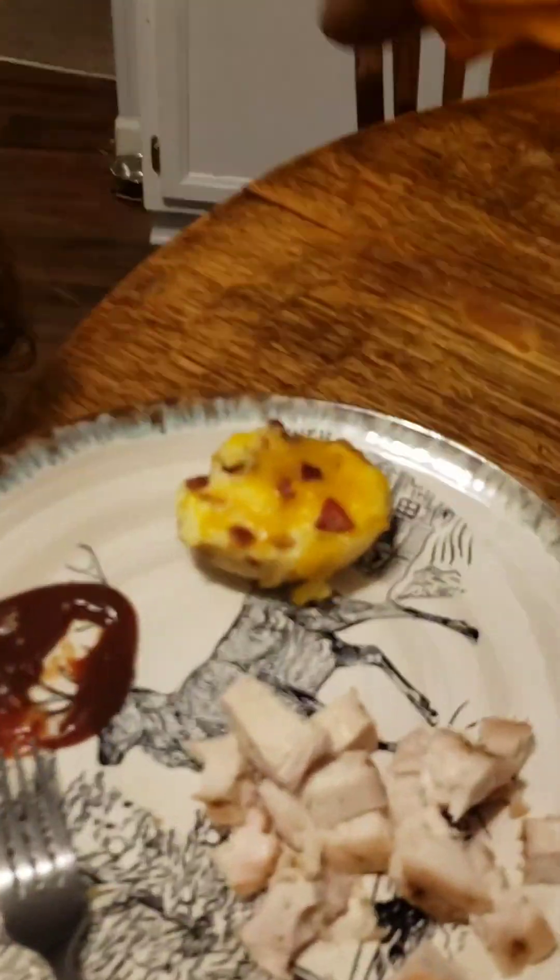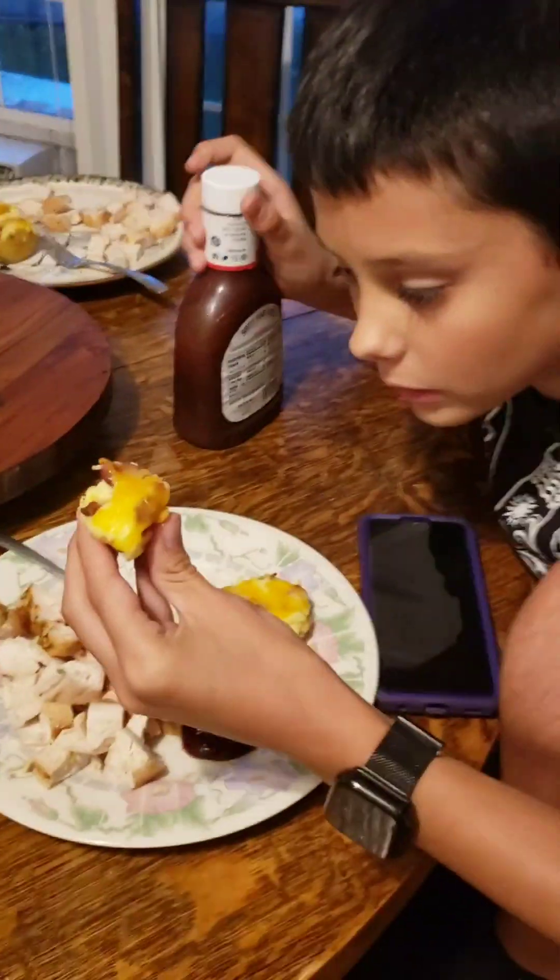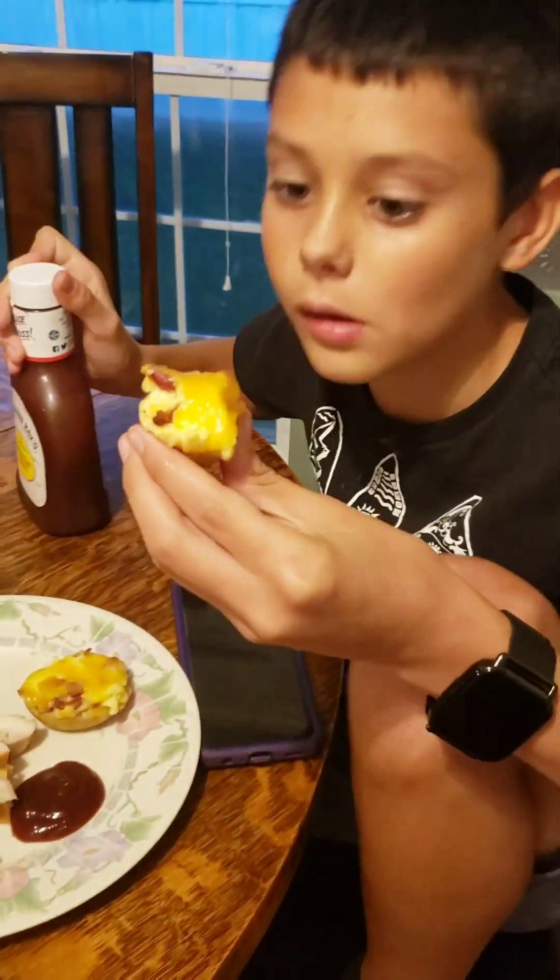All right guys, that was a fun way to make potatoes. They're twice baked potatoes and we finished them on the grill. Make sure you like, subscribe, and hit the bell so you always know what we're doing. They're really good — bye!